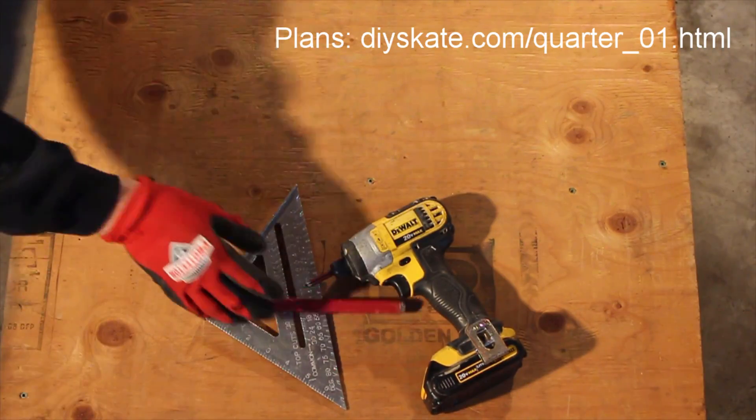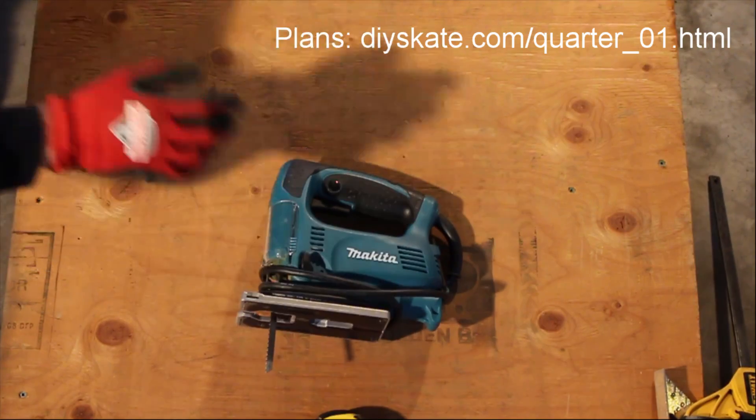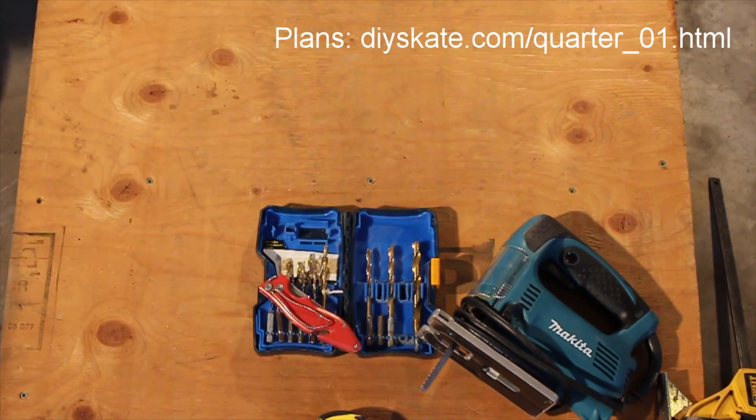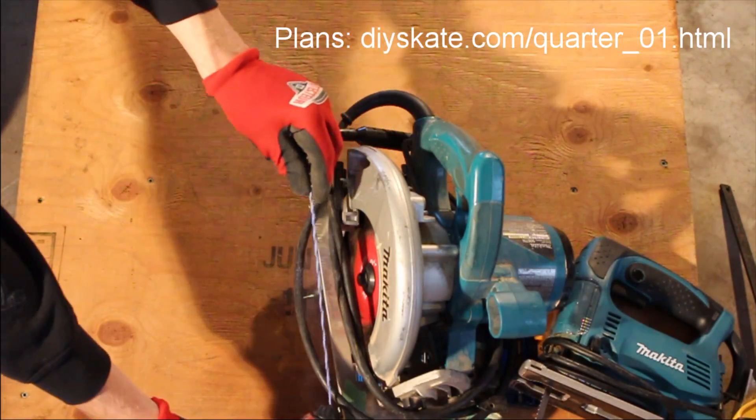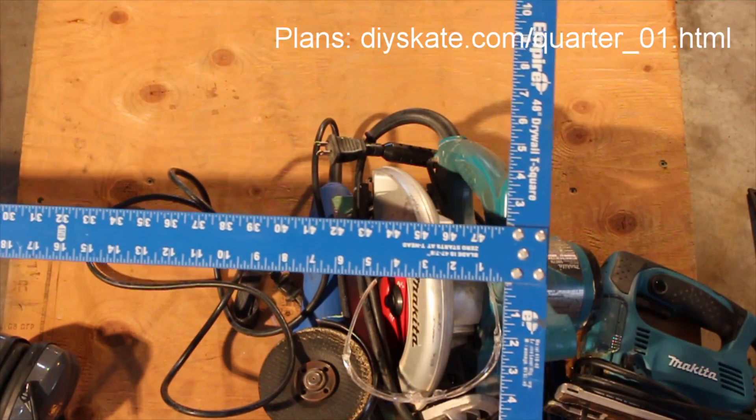The tools I used for this project were a drill driver with bits, speed square, pencil, clamps, tape measure, jigsaw, drill bits, a knife, circular saw, a chalk line, a grinder with a metal grinding wheel, ear and eye protection, and a framing square.